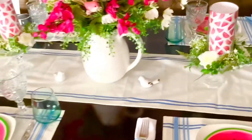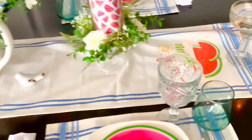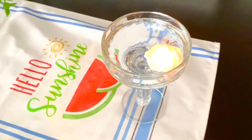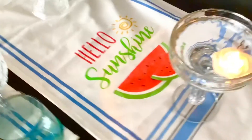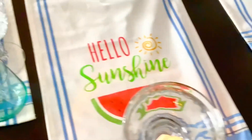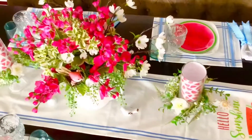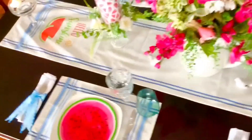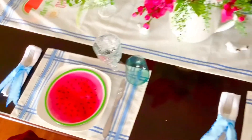On the end of the table, for my touch of candles, a margarita glass with a floating candle. And here is a better look at the watermelon runner. So this is my summer tablescape — light, airy, and simple.